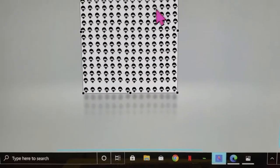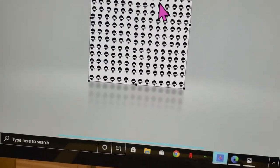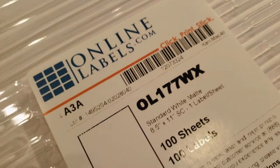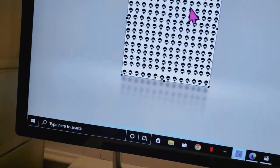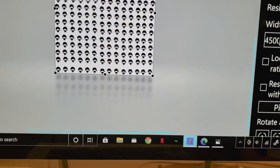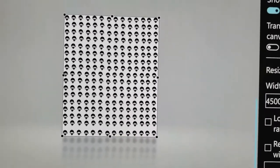So I'm going to print this out on — I have this paper here that I bought from Amazon. This is from Online Labels, but they also sell directly on Amazon as well. This is just their matte white sticker paper. It was the most affordable that I could find at the time.